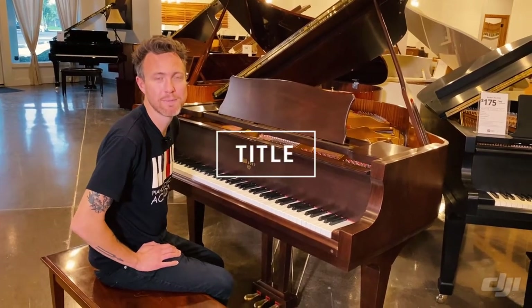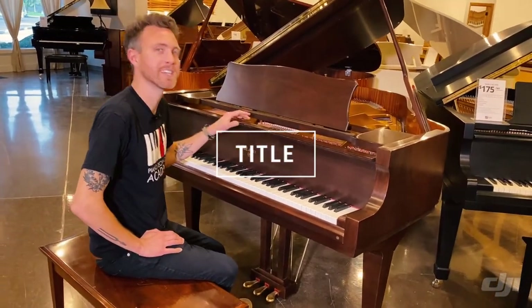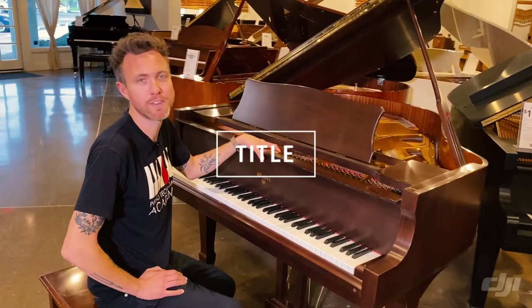Hey guys, Michael Stilwell here from Stilwell Pianos in Mesa, Arizona, and this is a 1994 Weber WG-51.